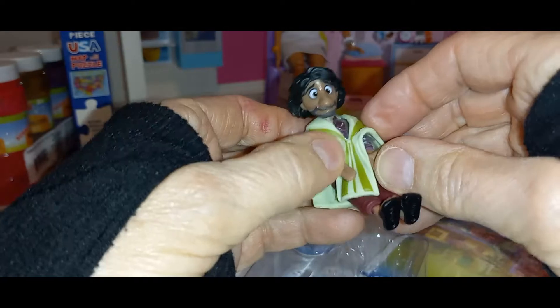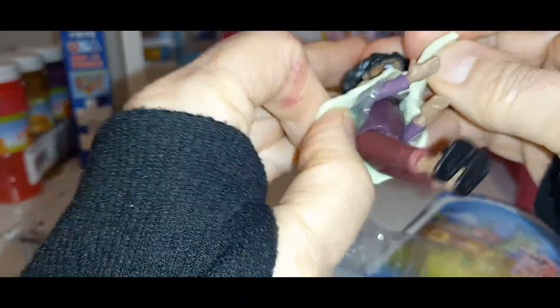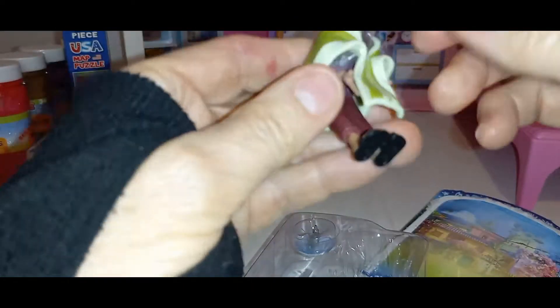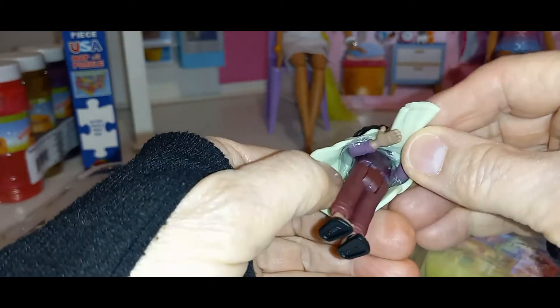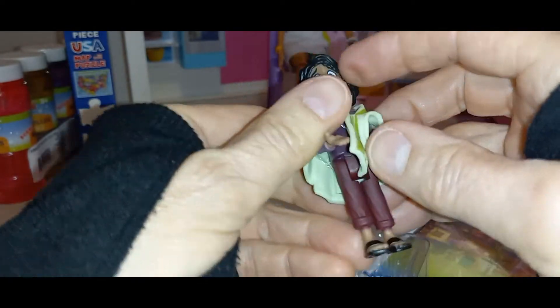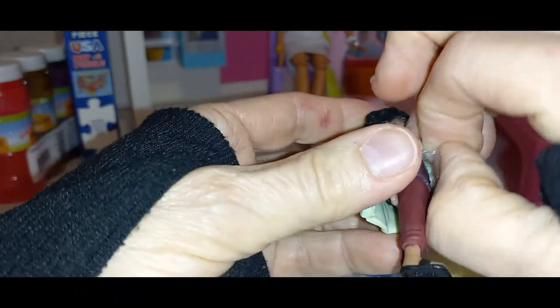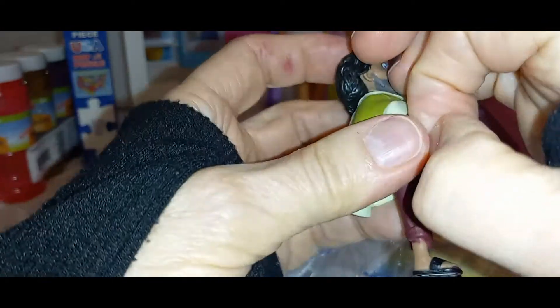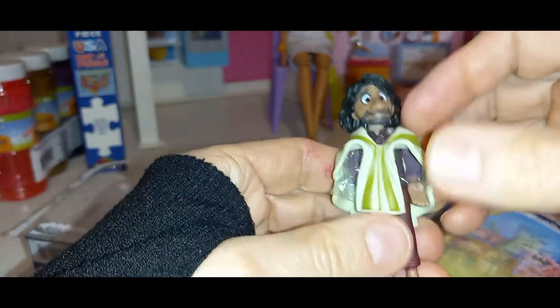Do his arms move? I think this comes off over his head — maybe, I don't know. But I do know his legs move. His arms move. There's plastic under there and I want to get it out. I might have to cut it out. And his head turns. Oh, I just love it.